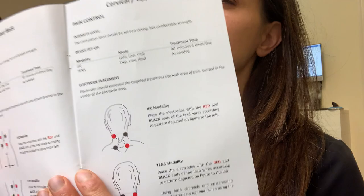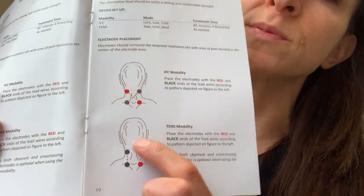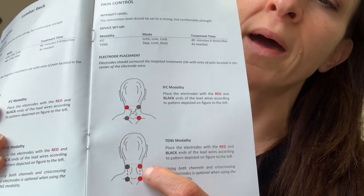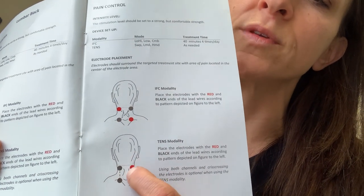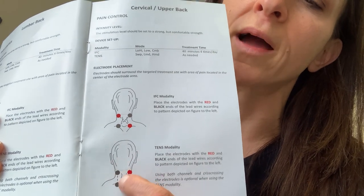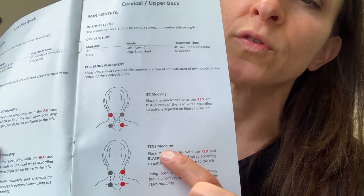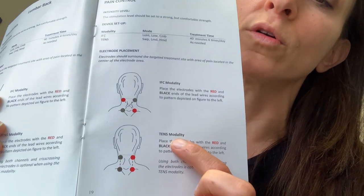In the rest of the book, it doesn't clearly show you the NMES placement, so you're going to follow the pad placements for the TENS modality. Notice the pads are parallel to the spine itself. For NMES, the red leads would be on one side of your body and the black leads would be on the other side.